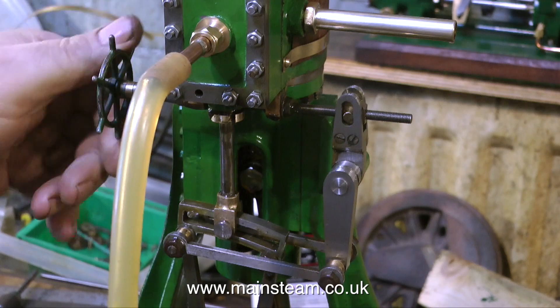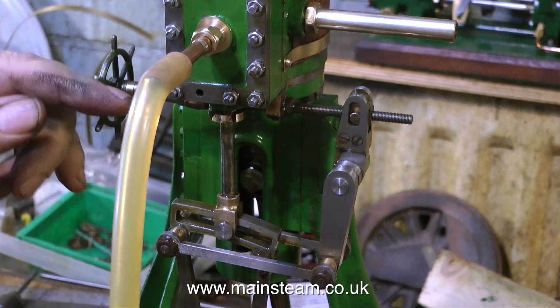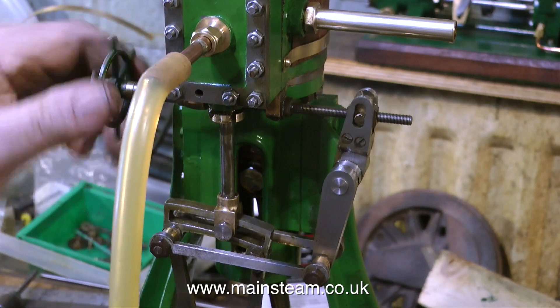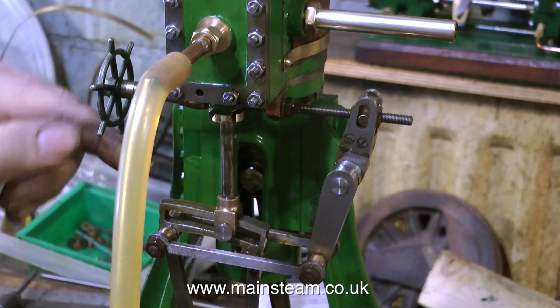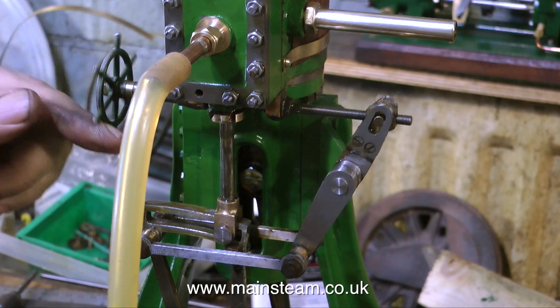What are my final thoughts on this engine? Well, at least it now works. It still needs a couple of studs, but it actually runs in both directions. It's a little bit on the clunky side and slightly tight in places, but this will wear off in time after the engine's been run for a while.